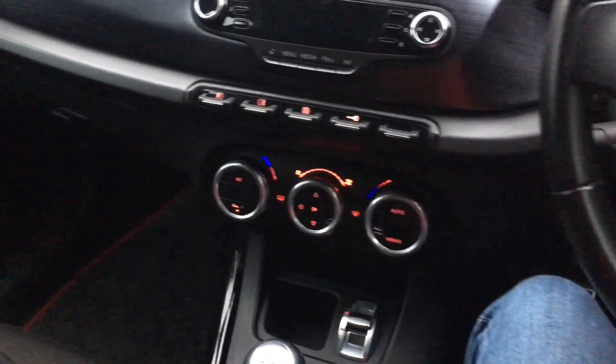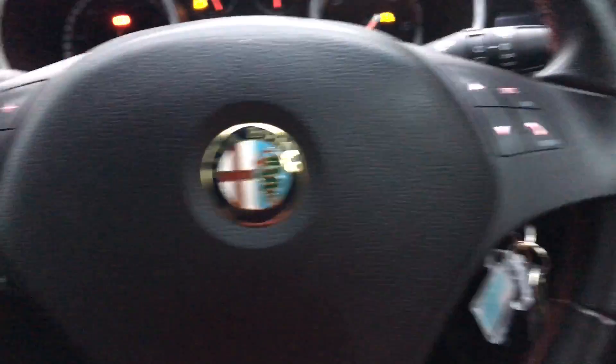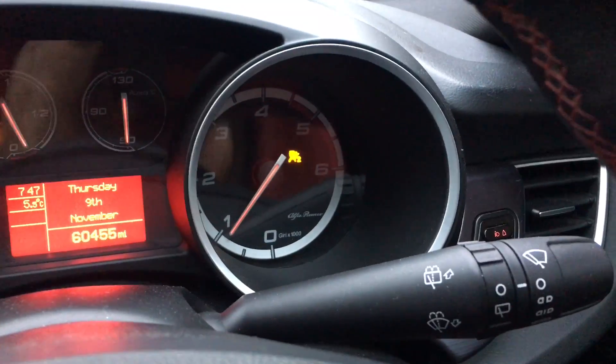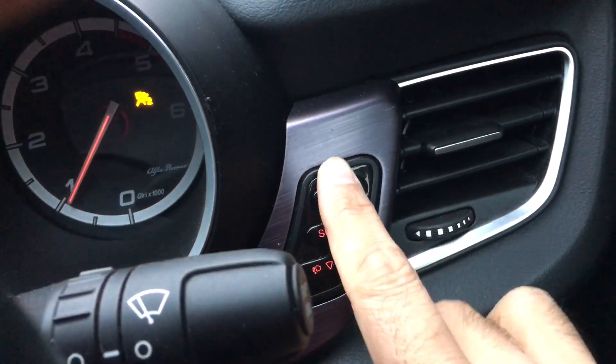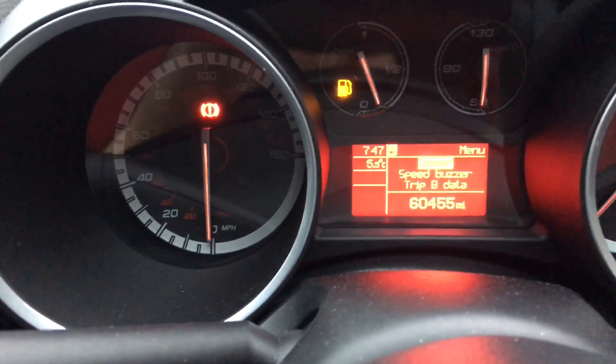Good morning guys. I will tell you about how to turn off and on the airbag on the Alfa Romeo Giulietta, passenger side. So you have to come here on the right side and press set — here, you see.